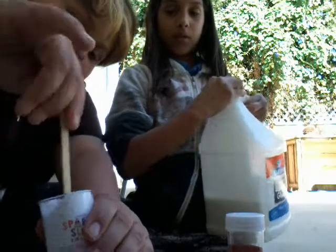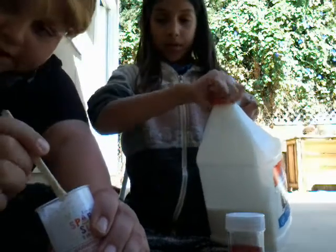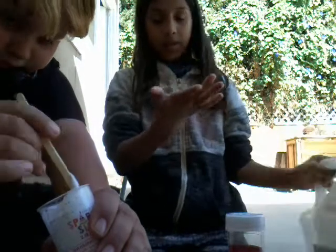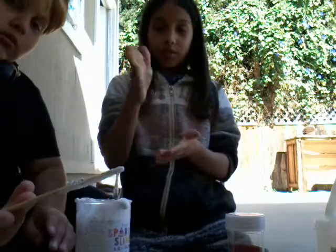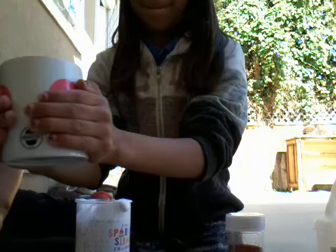If you do put glitter and it dries up — if you pull it apart, it will get everywhere. It will come out like if you over-borax it or over-activate it and you try to stretch it and it rips, the glitter will fly out of the slime.